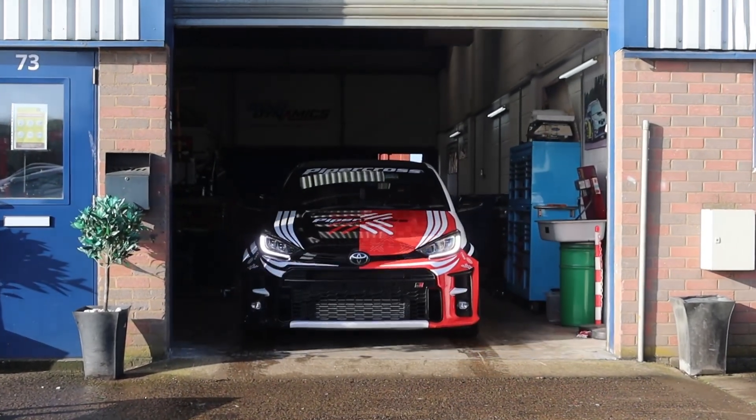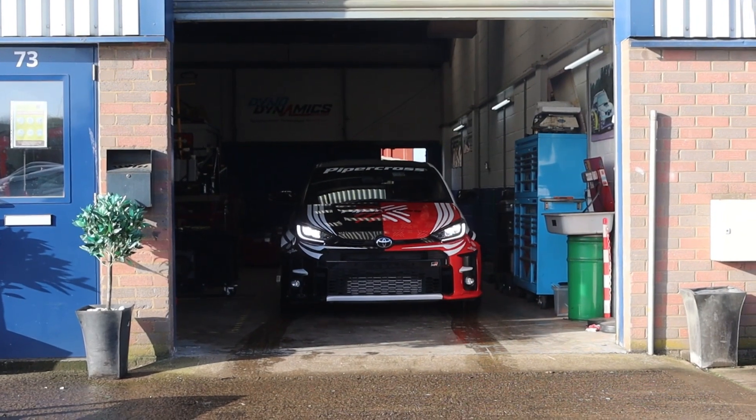So we're going to have a good day. We've got the GR Yaris getting set up at the moment — lots going on. We've got the standard filter in there for our baseline run, and then we can see how it performs. We'll show you some clips and see how it goes.